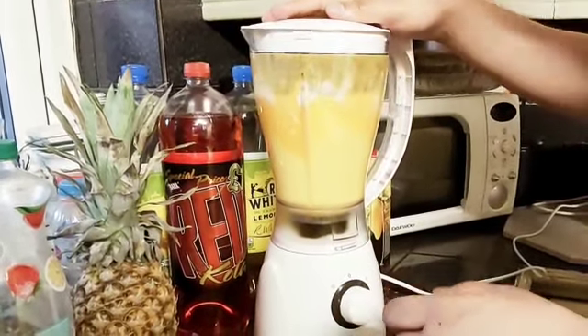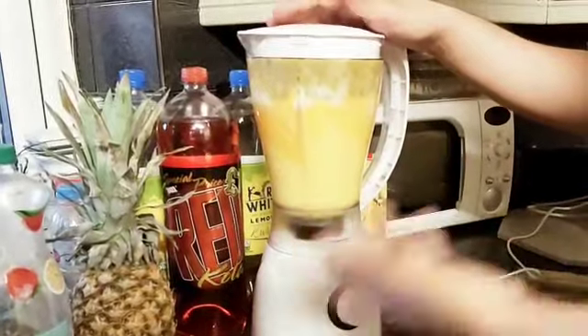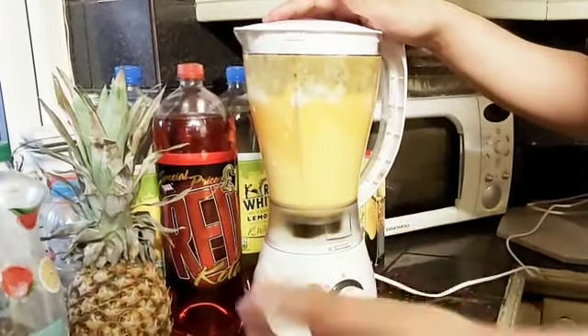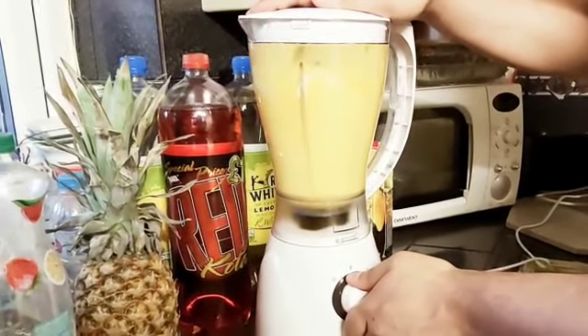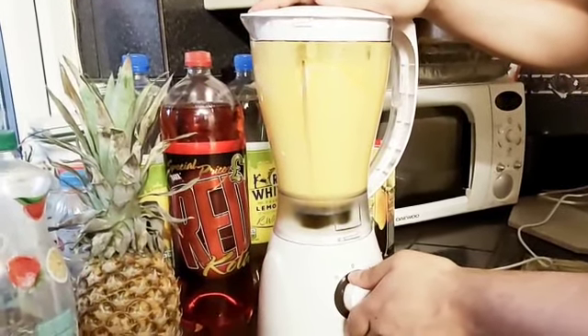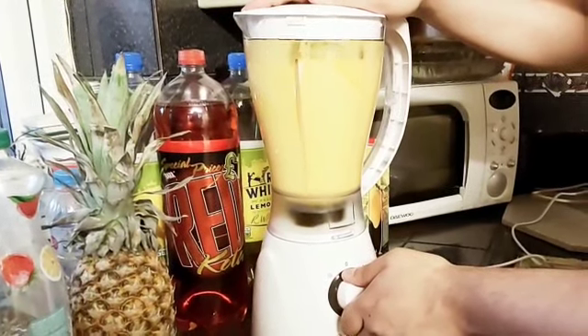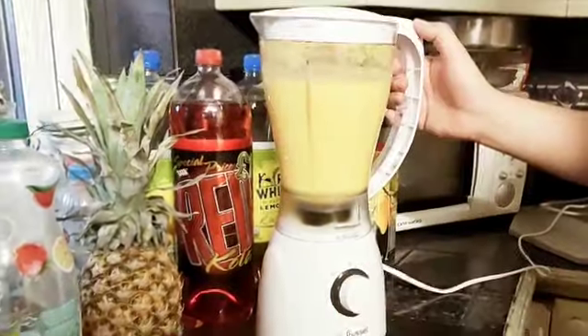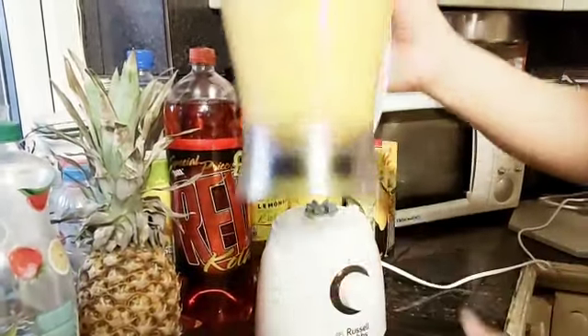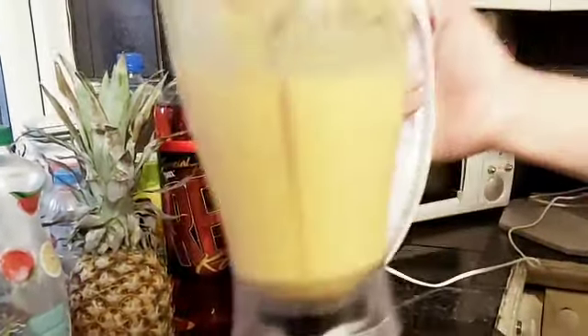Blend for about 30 seconds and then obviously check if it's properly blended — if not, you can blend it a bit more. There we go, it's blended with a nice colour there.